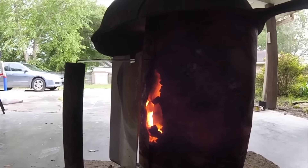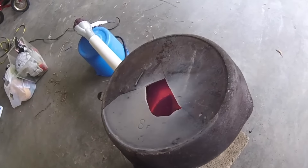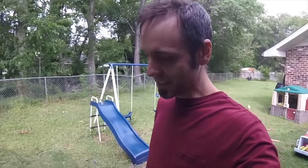That aluminum fire extinguisher is melting — check that out! About ready to pour it on something. I just did a pour and it made a mess — we've got a sticky, sticky mess here.